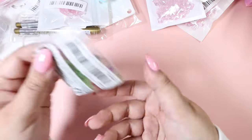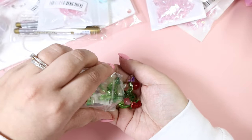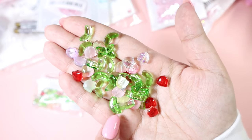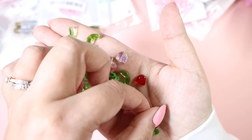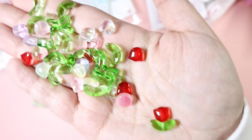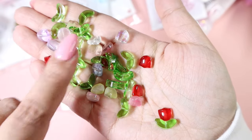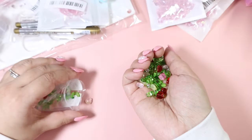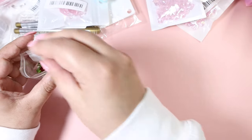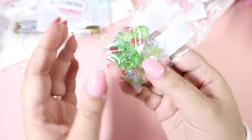Then we've got these tulip beads, which are really fun. They come in two different parts — you get the actual flower in lots of different colors and then you also have the leaves. You take your string or wire and just feed it through, and it makes a tulip. That is so cute, and you get so many different colors. You get 30 tulips and 30 leaves, so a whole bunch of flowers in here.